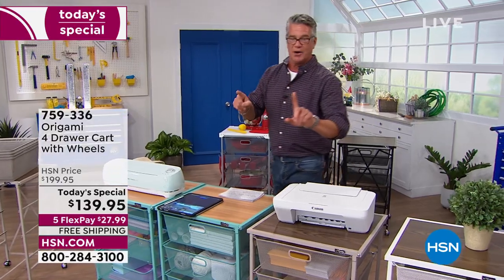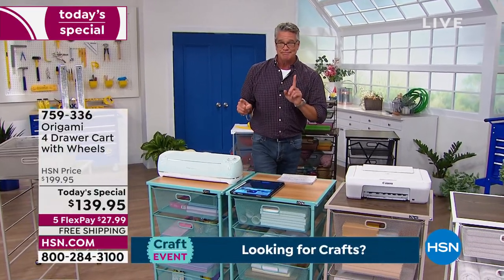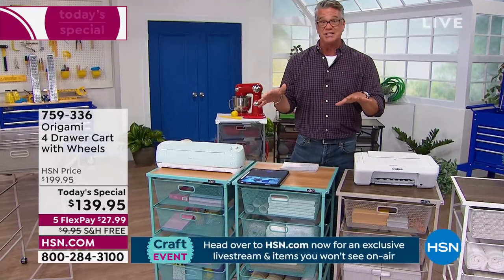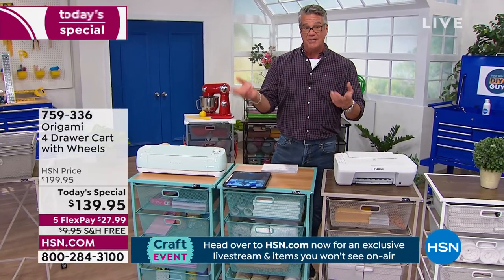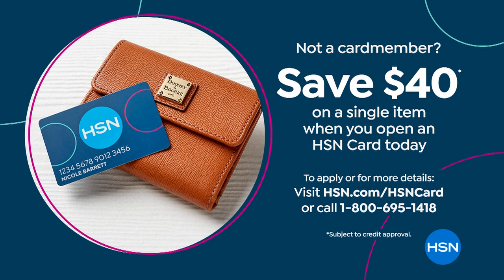$27.99 on FlexPay. If you want to get this for $99.95 today, we have a $40 HSN credit card that you can pick up, and that will take $40 off the price of this. That is a great deal. Get it home — great money spent.